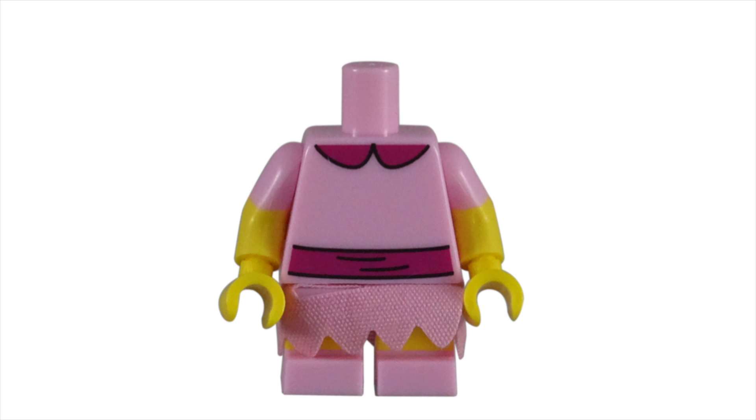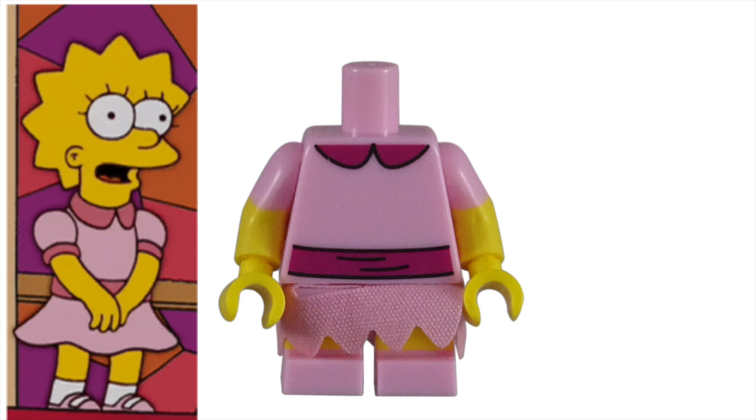Her torso piece has a nice dual-colored arm to create the short-sleeved dress. To make sure this outfit matches her cartoon appearance, Lego included the dark pink sash around her waist and rounded collar on top.